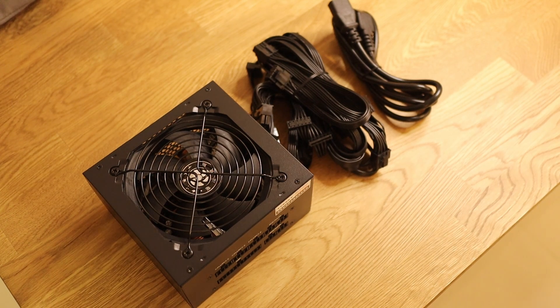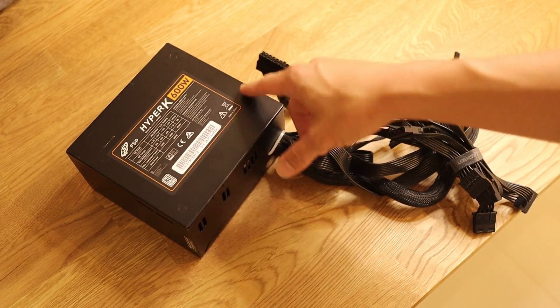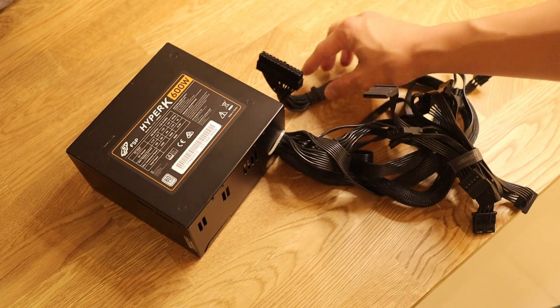A lot of manufacturers — or rather distributors — will give about 3 to 5 years local warranty, even for 80PLUS Bronze units. You are probably good to go there, you can save your money. So this is the power supply unit I'm going to pit it against. This is the FSP Hyper-K 600W, an 80PLUS White power supply, so it's about 80% efficiency.